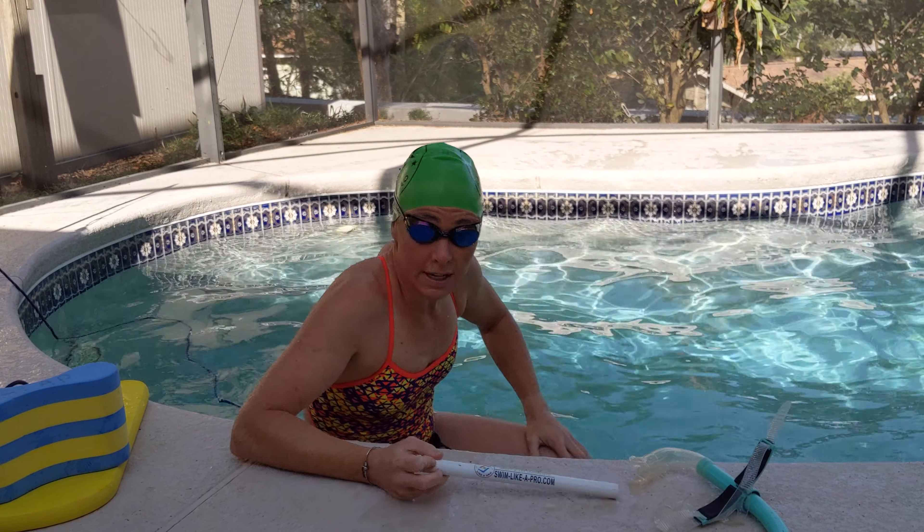We're going to go 20 strokes build, 10 strokes single arm each arm — 10 on each arm — and 10 strokes build. We're going to repeat that two times for the drill set.